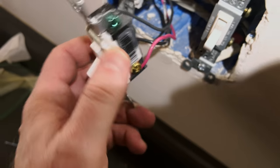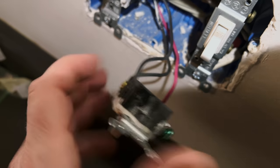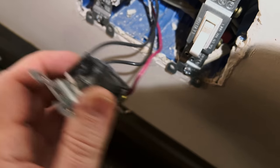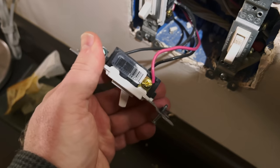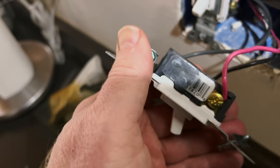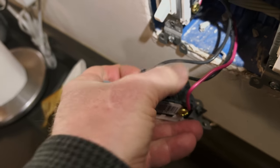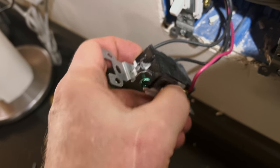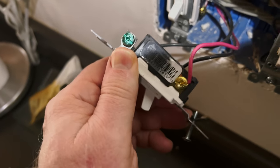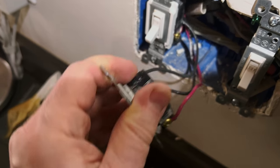These two wires on the brass on the bottom are the travelers, and then the top one on black is either the input to the light (the load) or the power coming in (the line) — that's probably the line. The connections are all solid, but look at how dark that label is and the back has gooey char stuff on it. This has been heating for a while and it's probably a fire waiting to happen, so I'm glad we're getting it out of there.